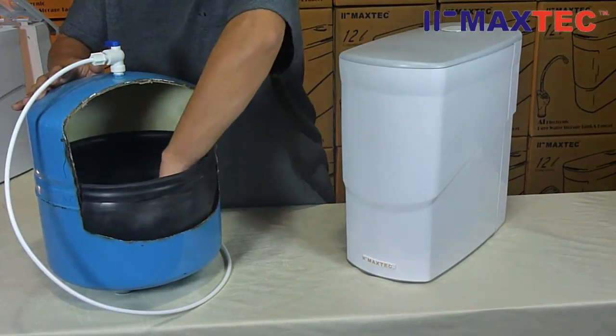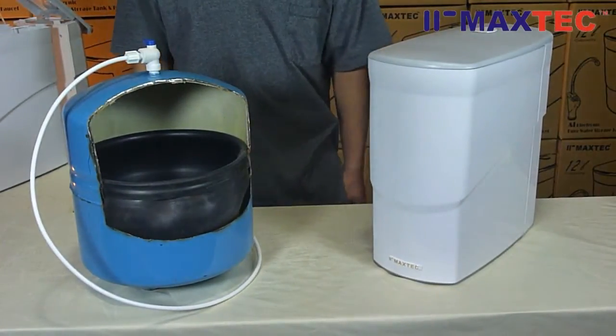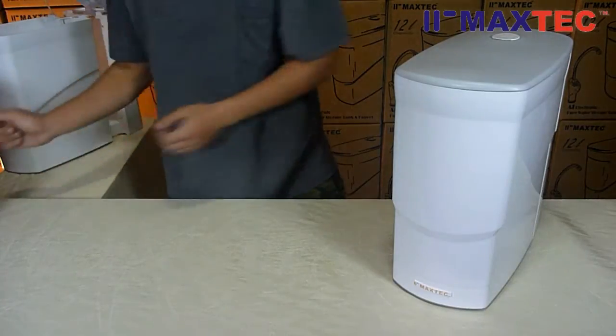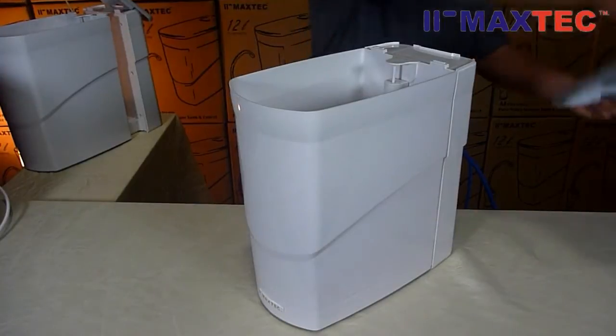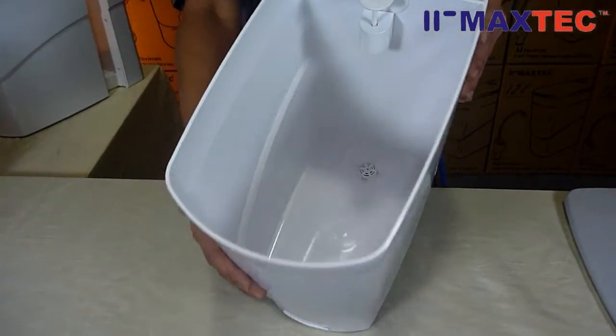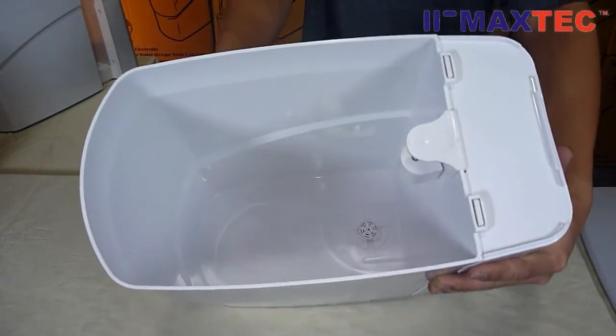Maxtech's Q-tank does not need pressure. It is very difficult to sterilize the bladder tank. Maxtech's Q-tank is designed with an easy open lid and is clear and hygienic.